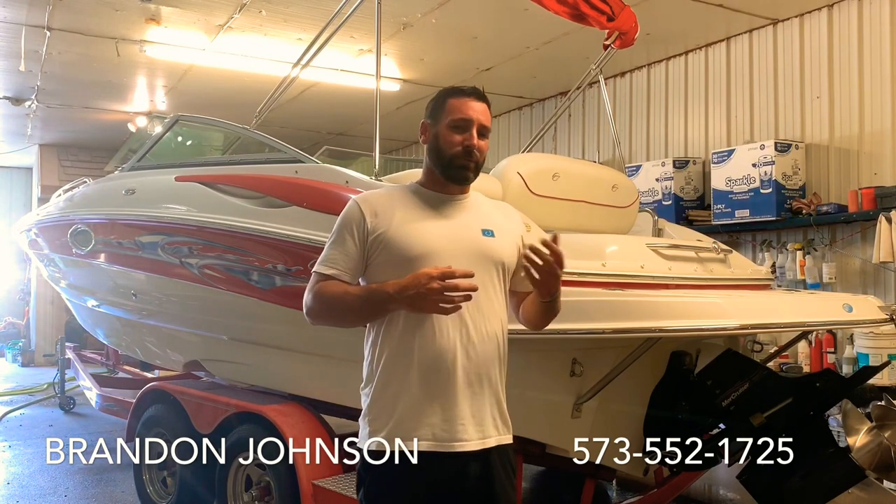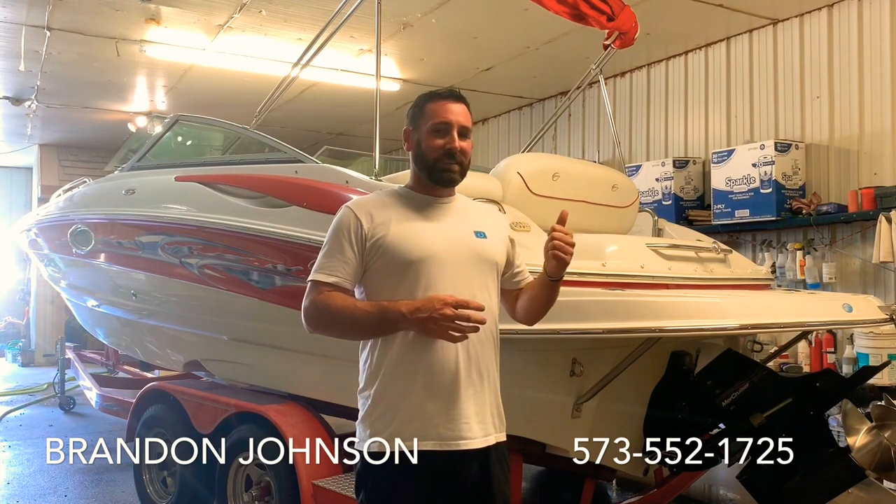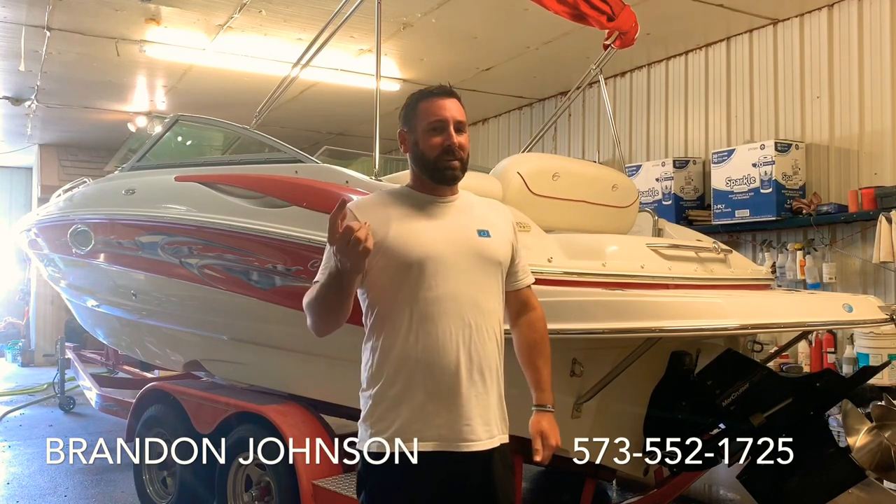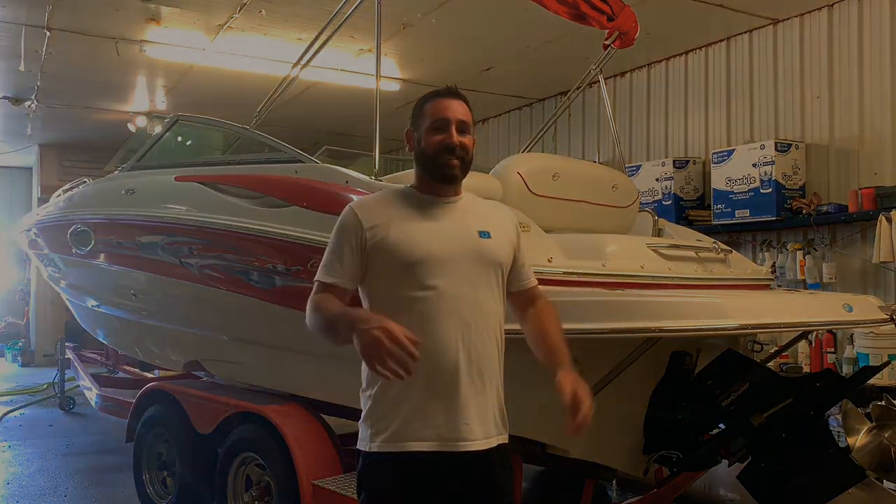This 220EX Crownline is 23 and a half feet long, has a 45 gallon fuel tank, is 8 and a half feet wide, and drafts 2 foot 10 inches of water. We're going to start right in by doing a butt seat test to see how much room there is on the inside, then we'll look at the gel coat, look at the interior, and that'll be it. Let's get started.